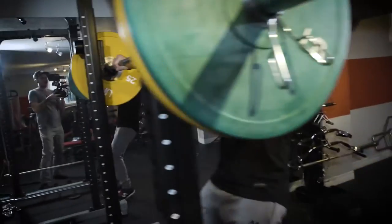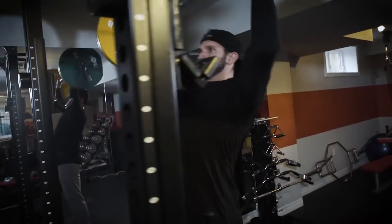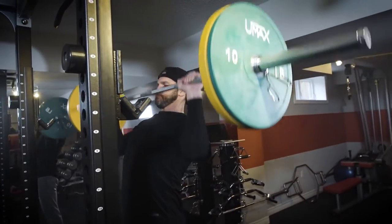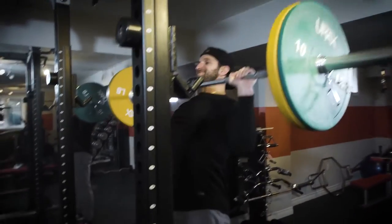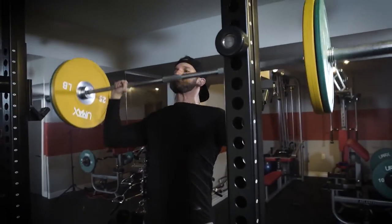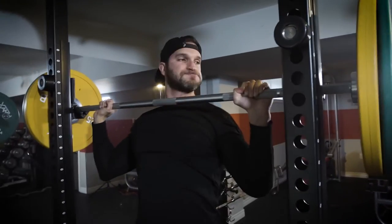I'm going to take you through the workout, walk you through the exercises, how it's done, and how to progress it. Exercise number one is a military press — in other words, an overhead shoulder press with a barbell. We're going to be using this weight for the entire workout. We want to keep our core strong, driving our feet through the ground, focusing on being strong and explosive.